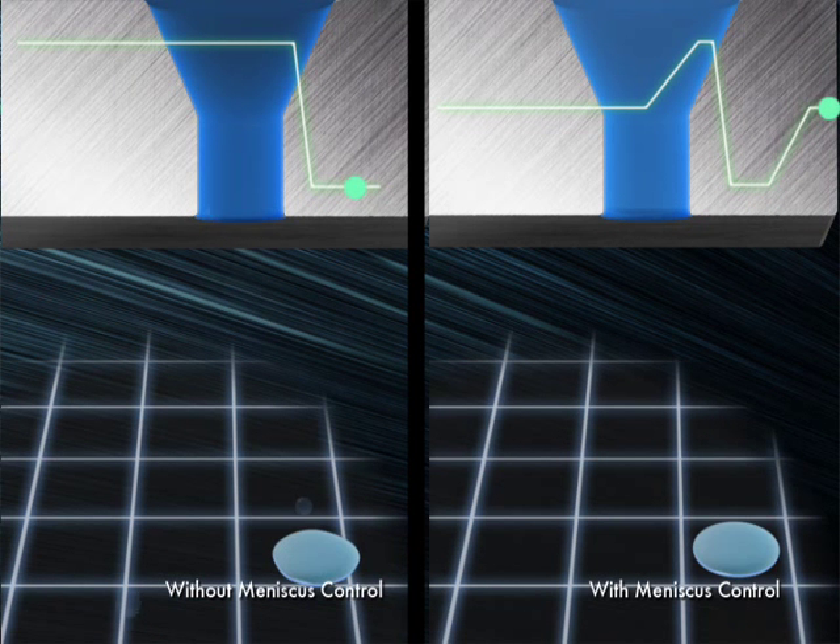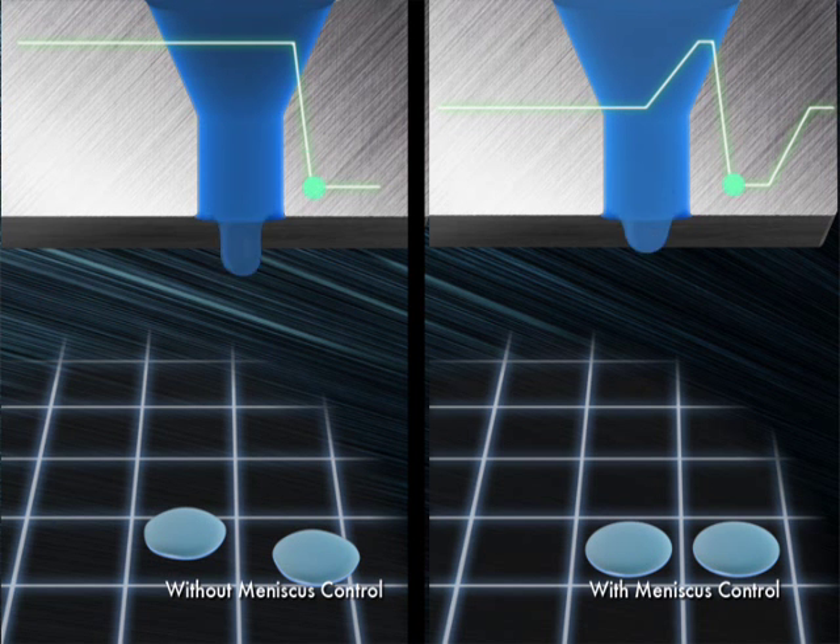The waveform is finely controlled in a pull-push-pull sequence, so the ink surface is always stable and precisely sized droplets can be deposited accurately. This is called meniscus control.